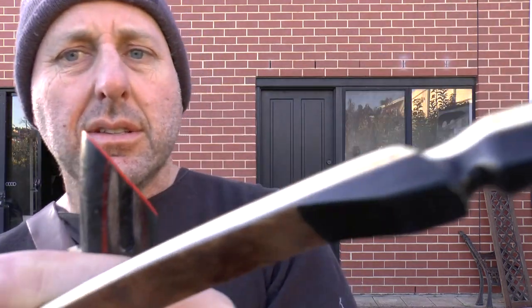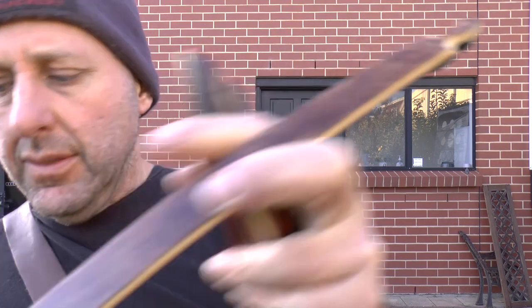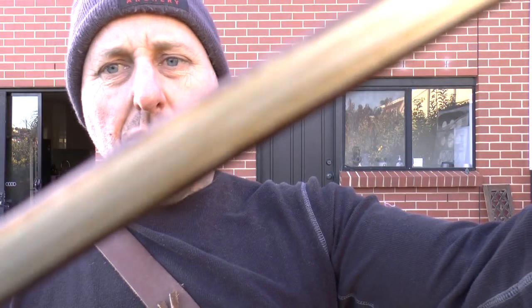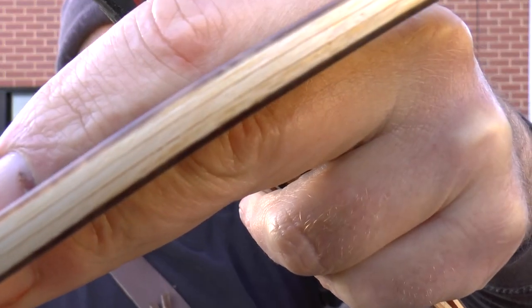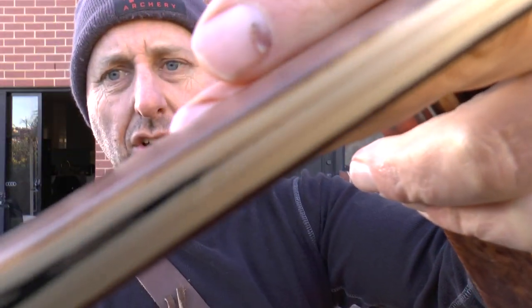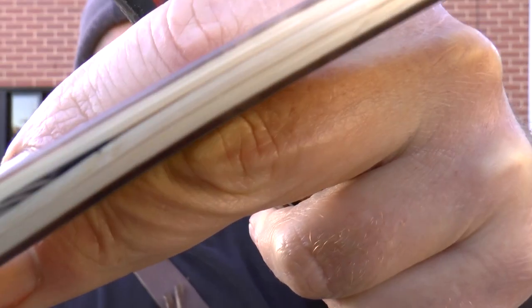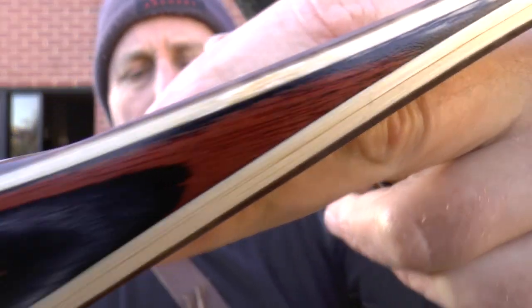The limb tips look nice. There are three laminations in the wood — if you zoom in you can see the gluing looks really, really good.